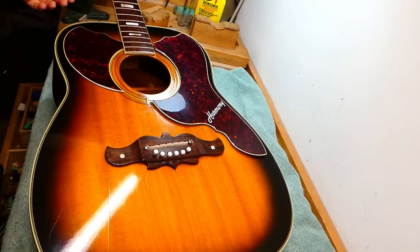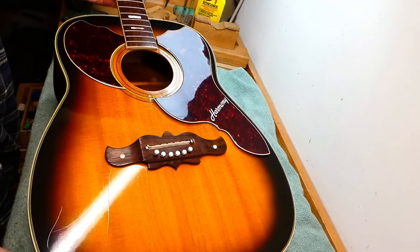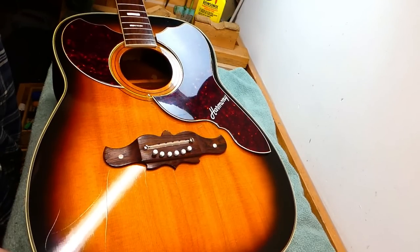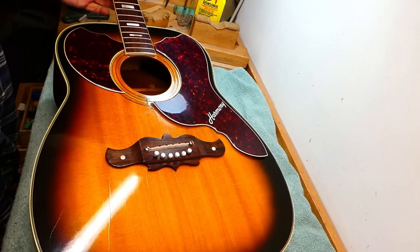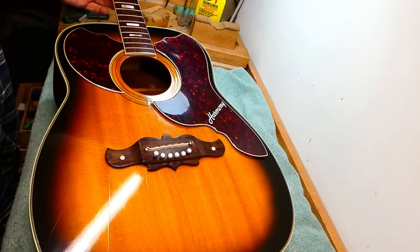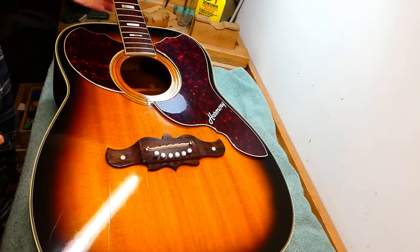Well, hey there, gang. We're back in Harmony Land. This is kind of a rare model. It's like extra, in the way the kids use the word. It's got everything. This is a Sovereign — basically you could call it the deluxe model. It's the top of the line H1265, and they only made them for two years, 1967 and '68.